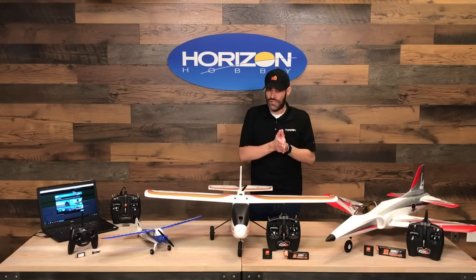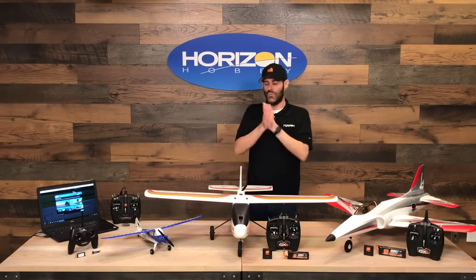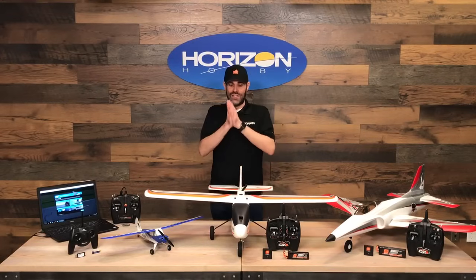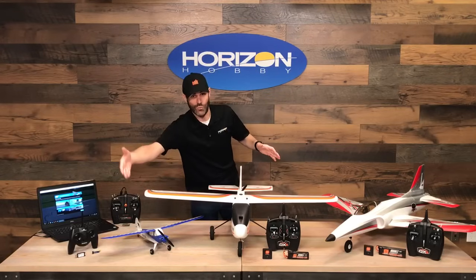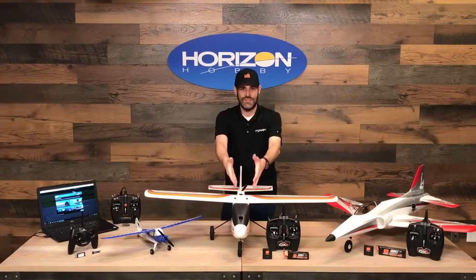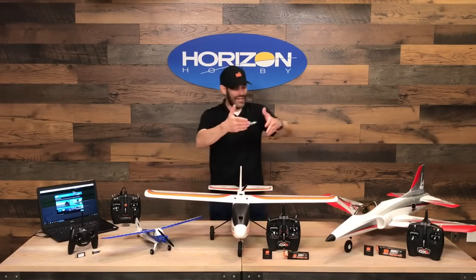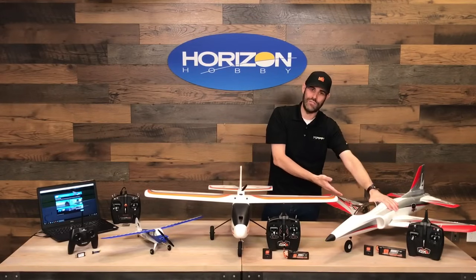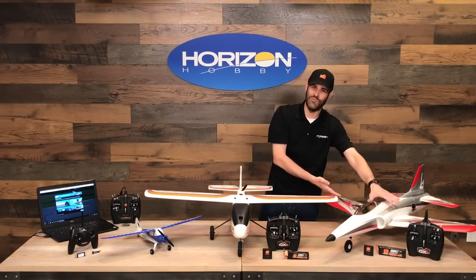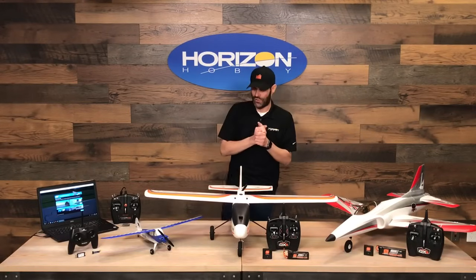A lot of our trainer aircraft include SAFE technology, though not every single one in the HobbyZone brand does, so make sure you check that out. What we are showing you today is a pretty good selection — we've got a scale model of a real aircraft, an aircraft optimized to be extremely durable and easy to fly, and also a jet aircraft, which is really exciting — something very new to the industry. Now you can actually learn to fly on a jet if you so choose.